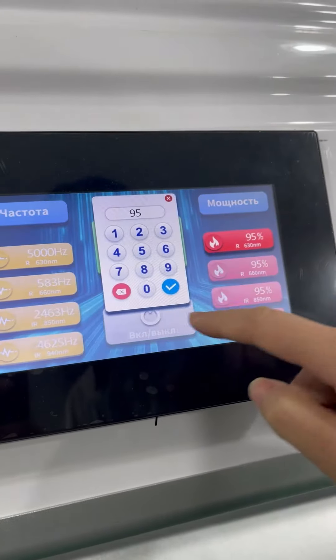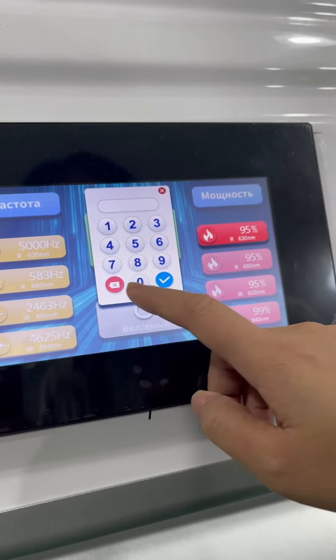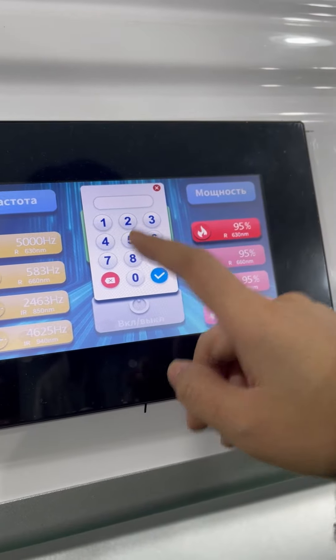You can also control the power from zero percent to one hundred percent.